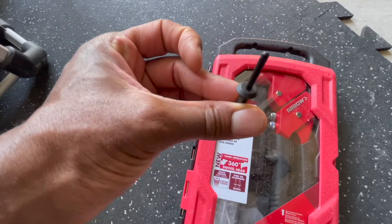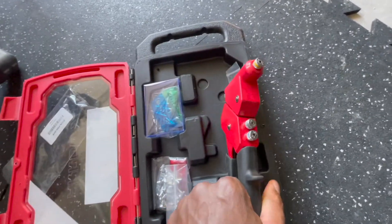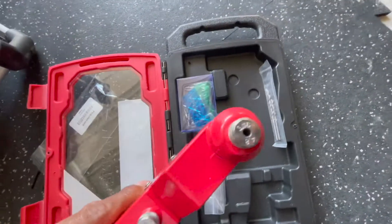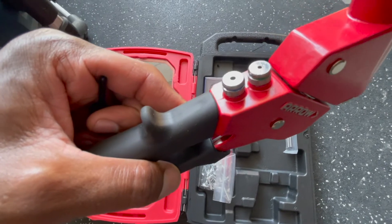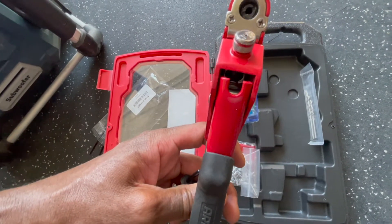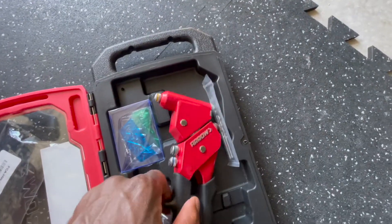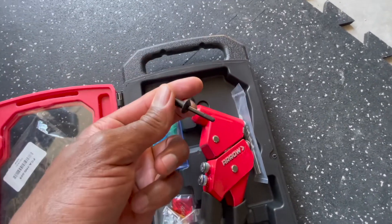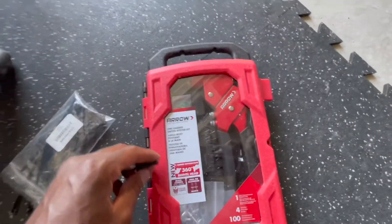This is one of the rivet pieces that goes in there. The kit includes 3/16, 5/32, 1/8, and 3/32 rivets. None of them work - the biggest one is still way too thin for the fender hole. So I need to figure out what rivet gun I actually need for that. The instructions don't even tell you what rivet gun you might need.